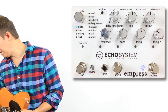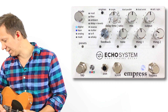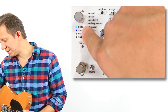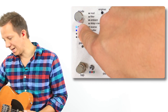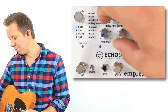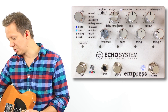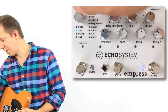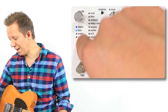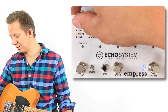If we go into dual parallel, we have two delays running at once. The brighter LED shows the setting we can currently manipulate — that's the first delay. When we tap the switch here, that's the mode button, we go to the second LED which is brighter now, and we can select our different delay sound for the second delay.